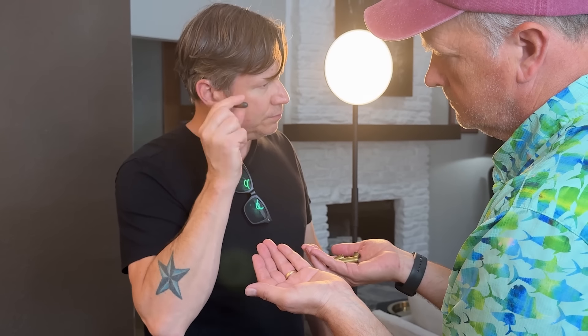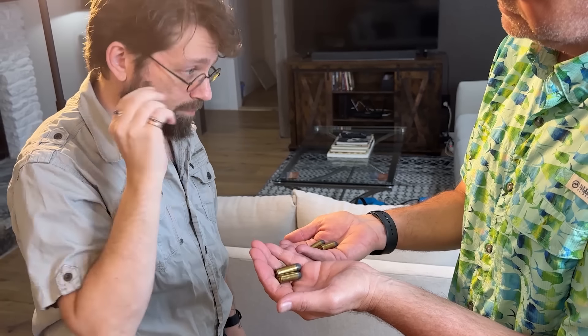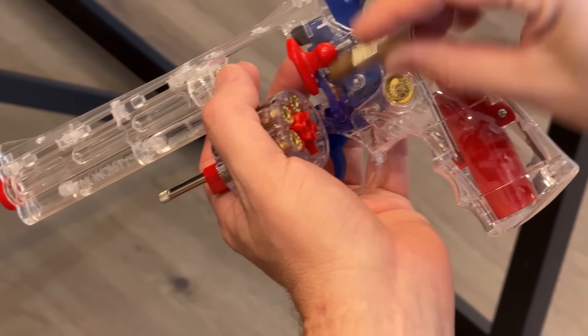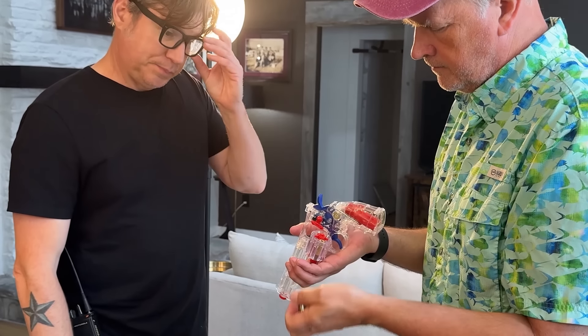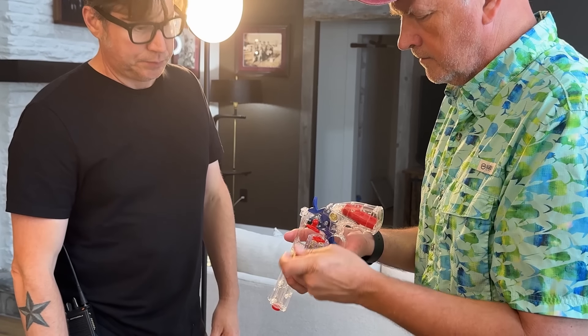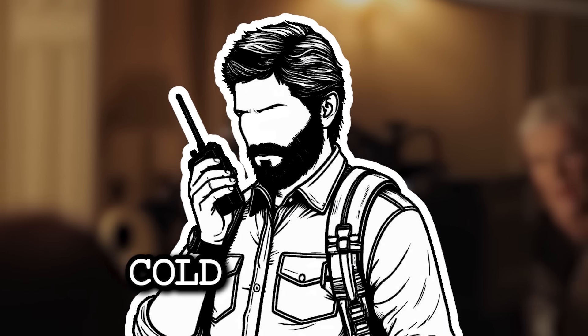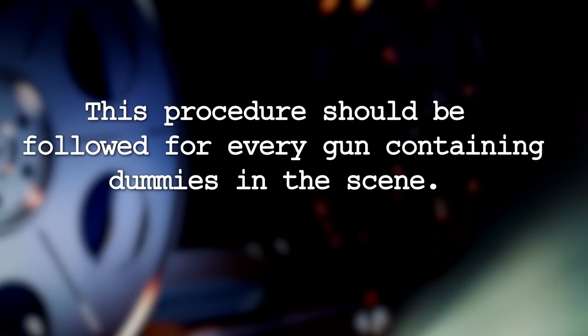One by one the dummies are handed back to the weapons handler. Once the AD is satisfied, any further inspection is optional and can be repeated with the actor or anyone else working on the scene. Only after everyone is confident that the weapon is empty and the dummies are proper and safe should the gun be loaded with said dummies, still in full view of the assistant director and actor. Then it should be announced out loud over channel one that there is a cold gun on set. This procedure should be followed for every gun containing dummies in the scene.